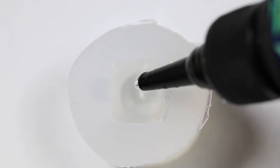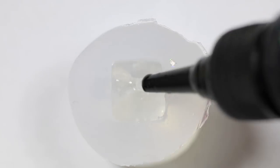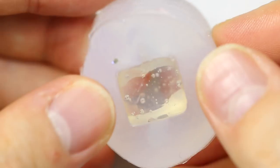Next I'm going to fill my mold with UV resin — you can use regular two-part resin as well — and I'm going to let it cure completely. Once cured, I'm demolding it slowly out of my mold.